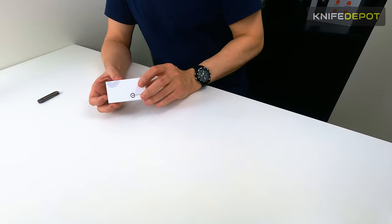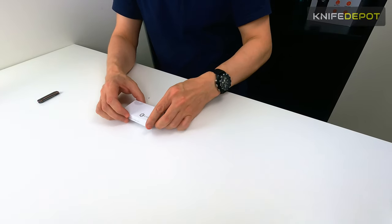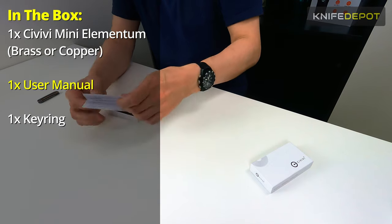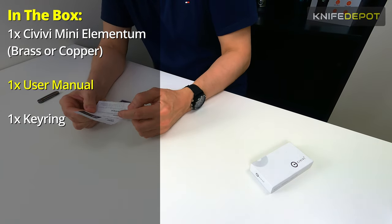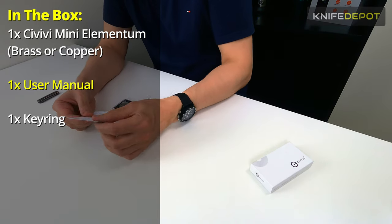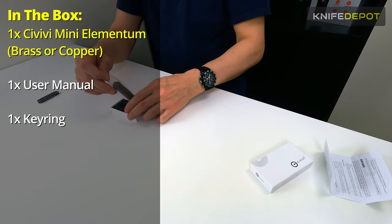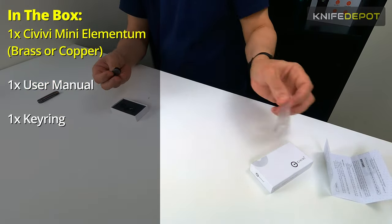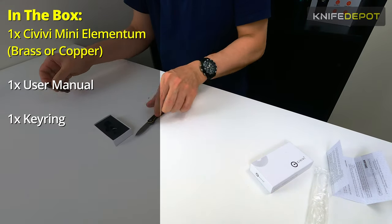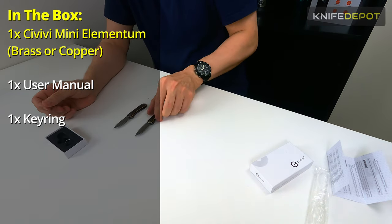So here's the Mini Elementum. This is the little box that it comes in — a nice small box. Inside you have your set of instructions, your care manual, and warranty information that you get with the Civivi. This is the brass version. We've got two versions of this Mini Elementum at the moment: the brass version and a copper-toned version.